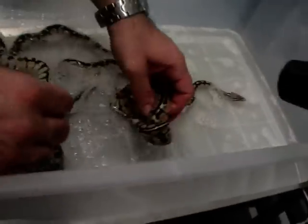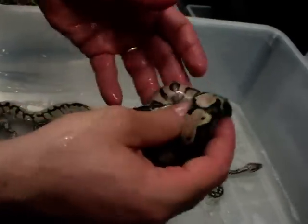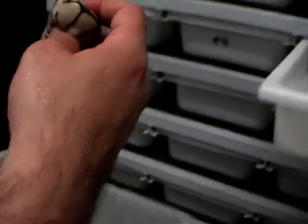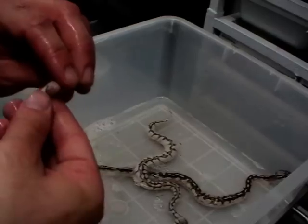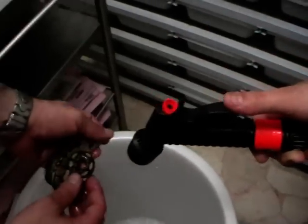Okay, let's see what we got. The pastel is a female. The first bumblebee is female also. The other bumblebee is a male. The normal one is a female.